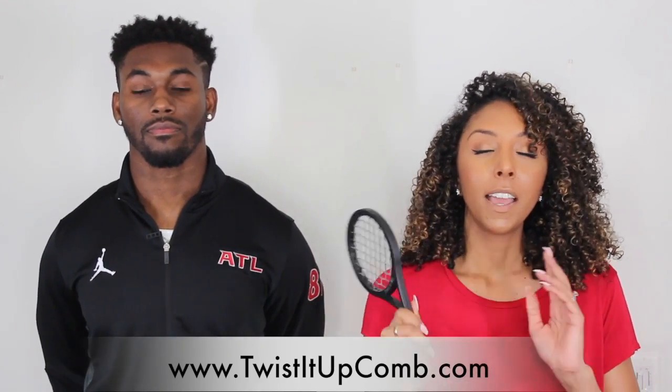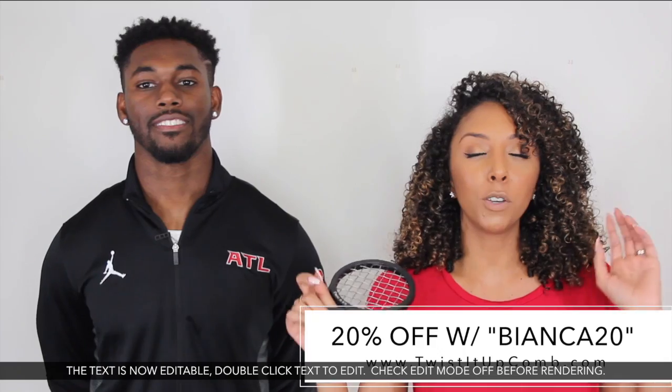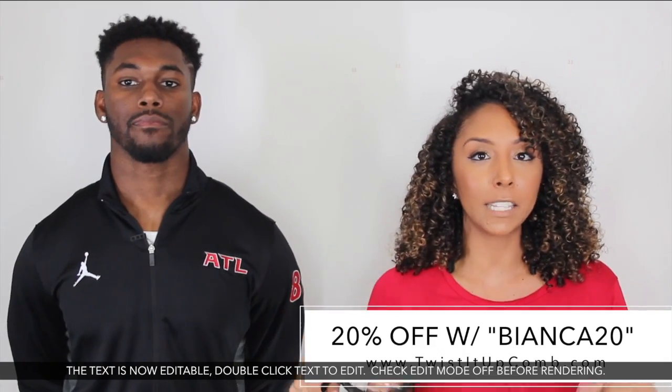Now that you know how amazing the Twisted Up Comb is, let me tell you where to buy it. You can get it at twistedupcomb.com and on their website it'll be $24.95. Because you guys watched this video, I have a 20% off promo code you can use to save some money — I'll put the link and promo code below in the description box. Another cool thing is that there is a lifetime warranty available. If you want to spend an extra $10, you can get it replaced as many times as you need. All you do is send it back, pay for shipping, and they will send you a brand new comb.